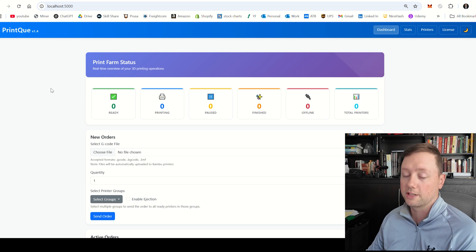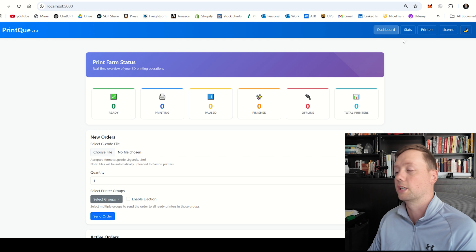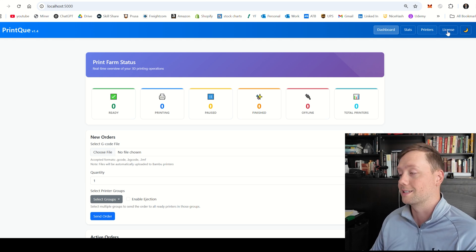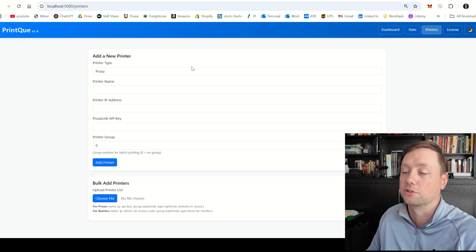When you get to the dashboard, this is what it should look like. You should be able to see the version of the software in the top left-hand corner, and on the right-hand side you're going to see a couple of pages. We are going to start on the printer page, and this is how we are going to add a printer to the software.